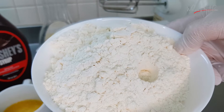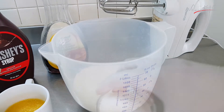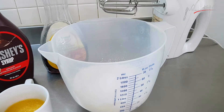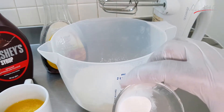Now we are making our pancake. First the flour, then sugar, baking powder, salt, vanilla.